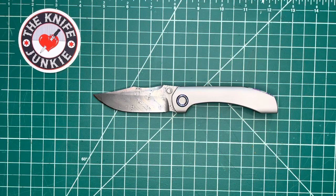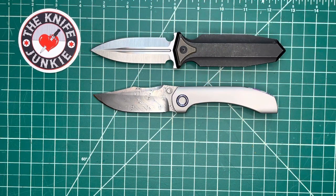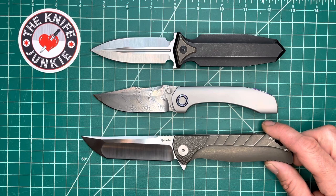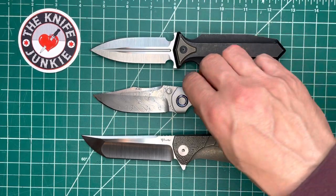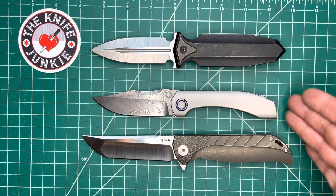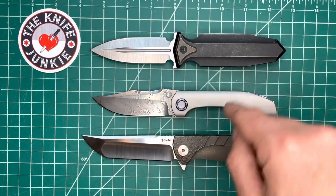Here it is with my Reate knives — there it is with the Antimatter by Arcane Designs, and then the beautiful K2 by Reate also. This one is obviously under the Reate shingle — these two are OEM productions. I might have to add this to that family. I have a dagger made by Reate, I have a tanto made by Reate, so now I need a clip point made by Reate.